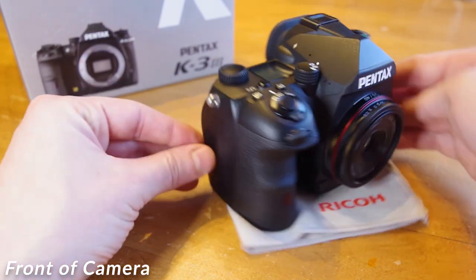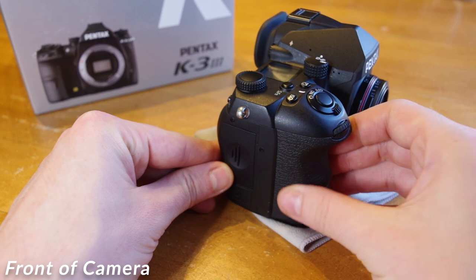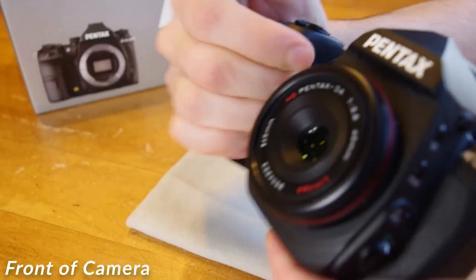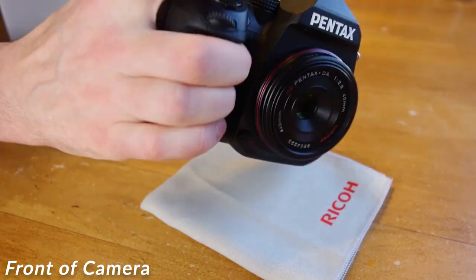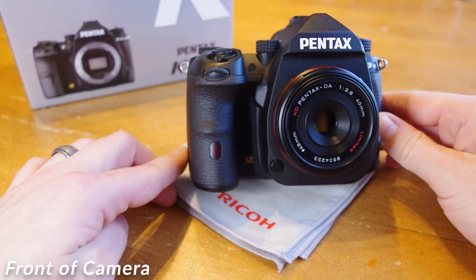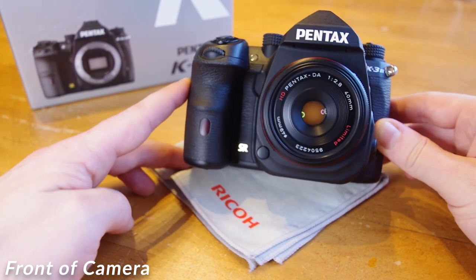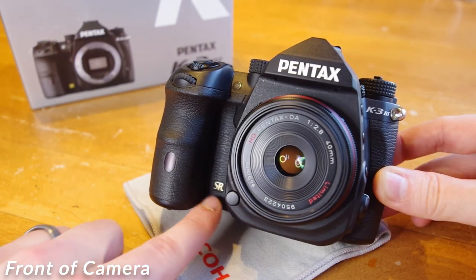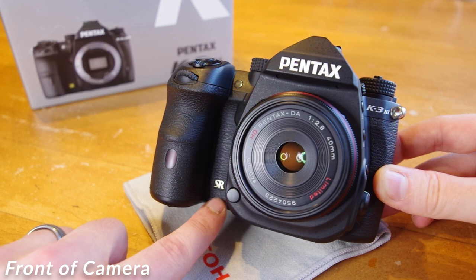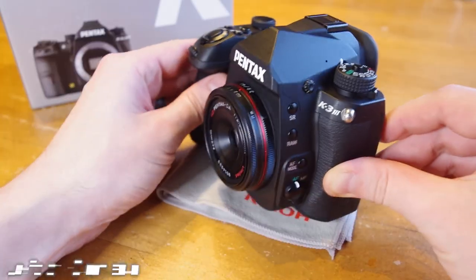Moving to the right side of the camera, you will see the hand grip. It is made with a textured material that is very soft but still allows for maximum grippage. Even for an APS-C, the grip is actually big enough to support your pinky finger, making this camera grip very comfortable and very functional. You might also notice there is a light embedded into the grip — this is the indicator light for the self-timer. At the bottom right of the camera, you will see the letters SR, the abbreviation for shake reduction, Pentax's in-camera image stabilization system.